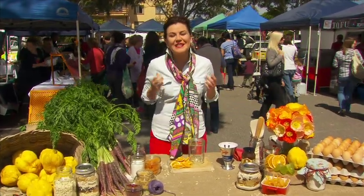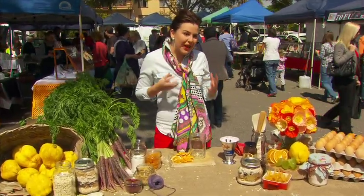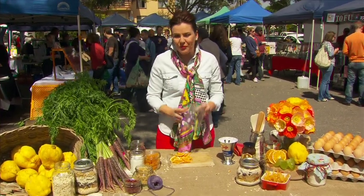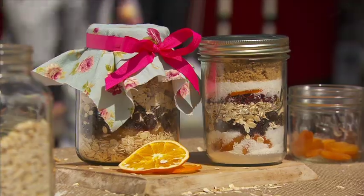With Christmas just around the corner and in the spirit of giving, rather than showing you how to make some flapjacks today, I thought I'd just show you how to do a beautiful gift by putting all of the ingredients in a jar.